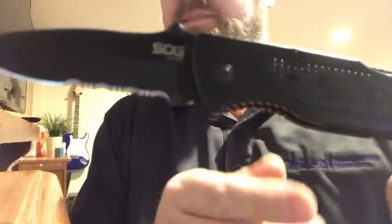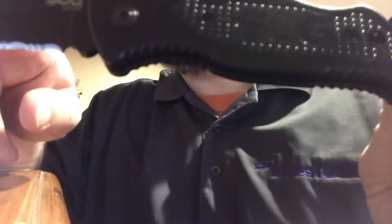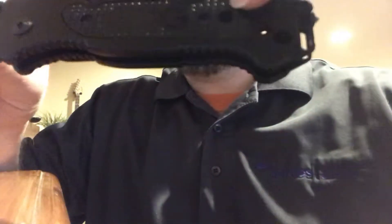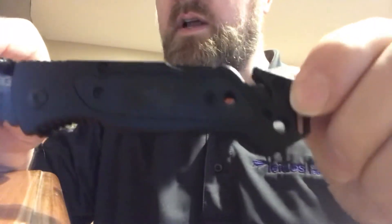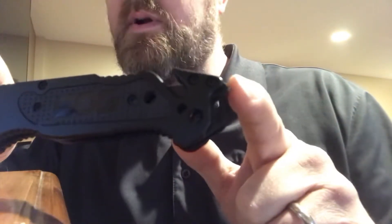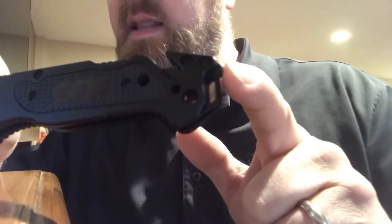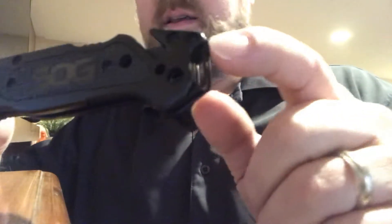The SOG Escape basically has a hard case black partially serrated blade right here. It's got a hard anodized aluminum handle, and you can see it says SOG on it. It also has a little point right here, and that is basically a tungsten carbide glass breaker.